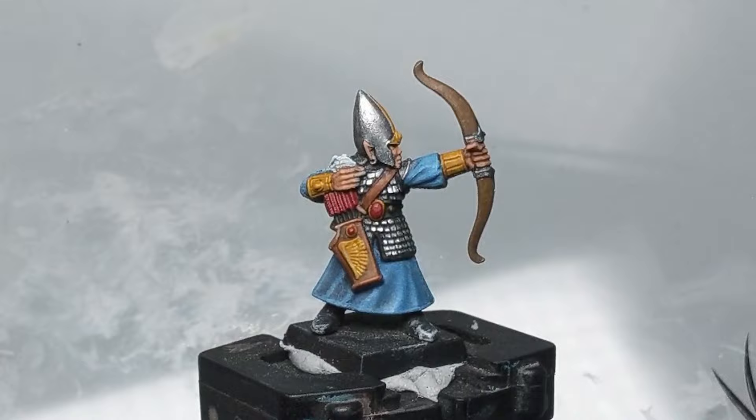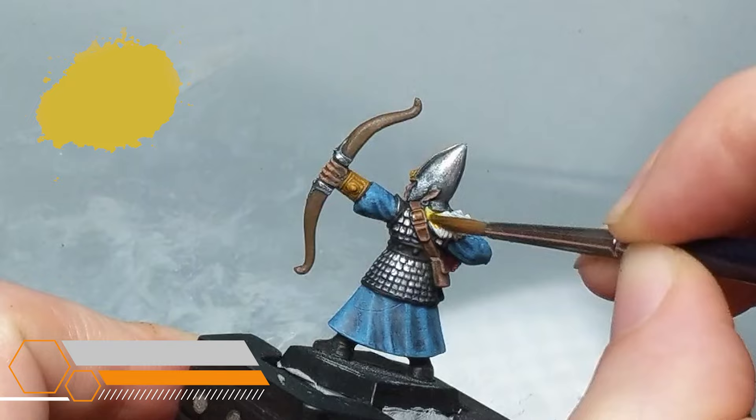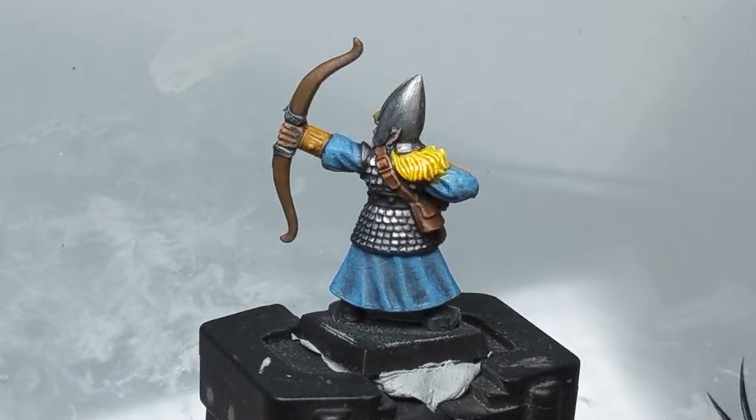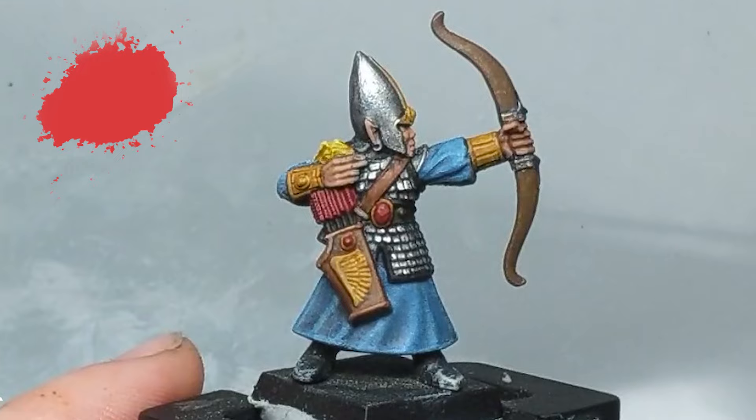I'm determined to get some use out of Ejanden Yellow but I just really hate this paint. It has this weird greenish tinge to it that I'm never happy with. I don't think this paint works well with a gradient of black and would probably be better used on just a pure white base coat. Anyway, I think this looks bad but we can fix it.